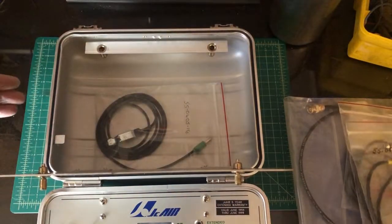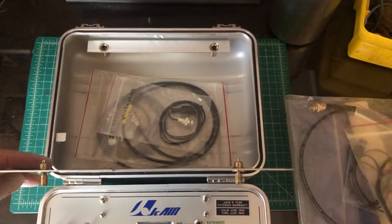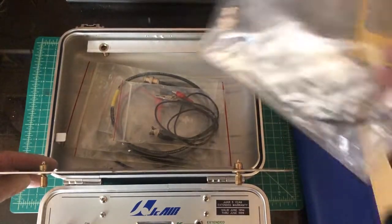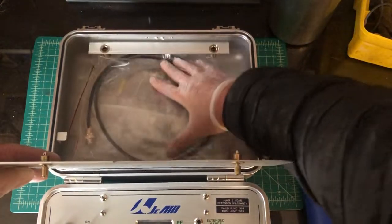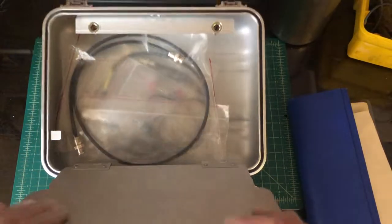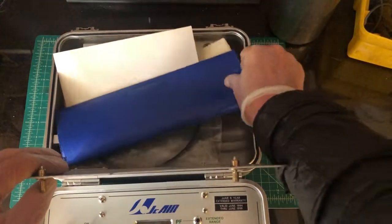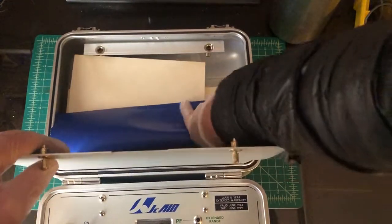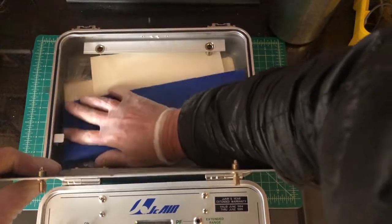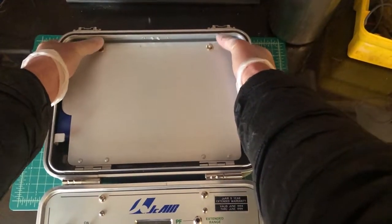I'll put those accessories back in and we'll look at the control panel itself. The inside of the box is super clean — it just doesn't look like a tool that's been heavily used. Maybe that's important, maybe it's not. Maybe it's more important to be calibrated properly than unused.